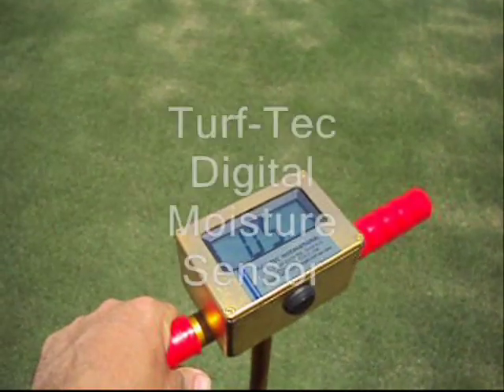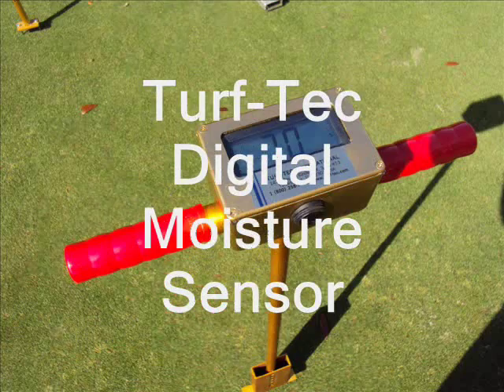Visit us online at TurfTac.com for more information on the TurfTac Digital Moisture Sensor.